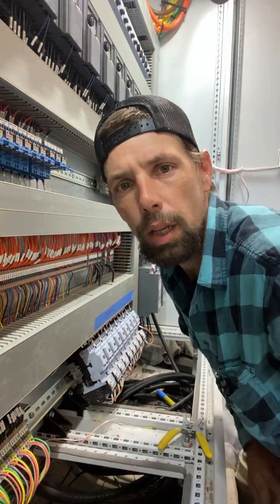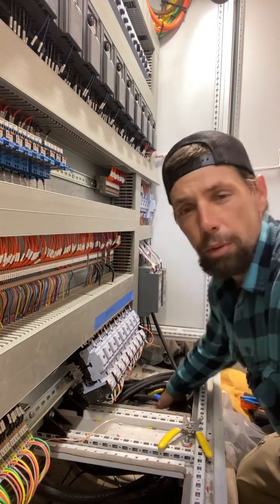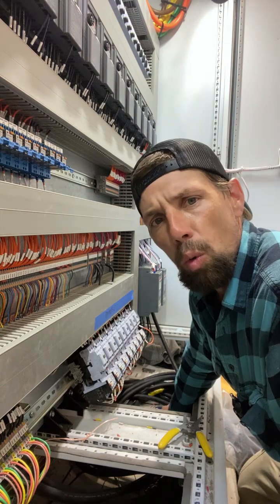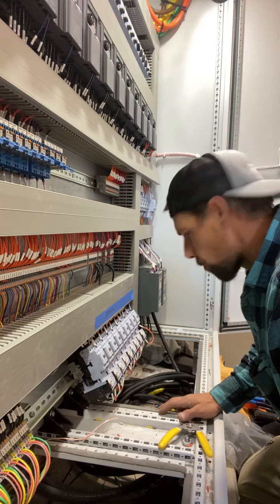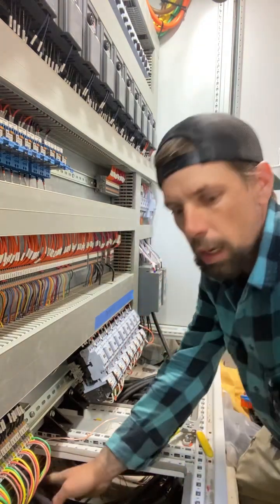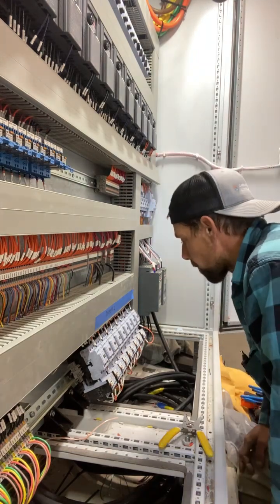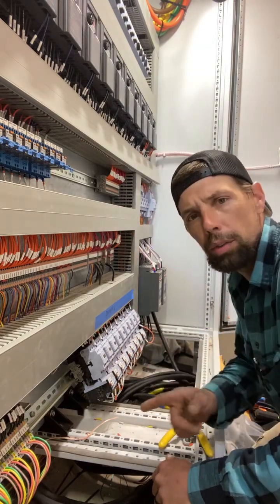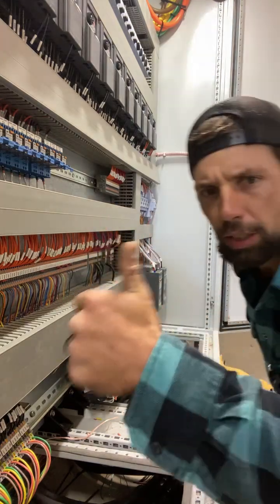What's going on everybody, it's A3Z Sparky here with another one. Today I'm terminating some blower motors. I'm working at a car wash — these are all fed out of the MCC, so I've got my nine blowers pulled over here. I'm gonna get them secured, stripped back, and terminate them to these spots. I hope everybody's having a great day — smash that like button.